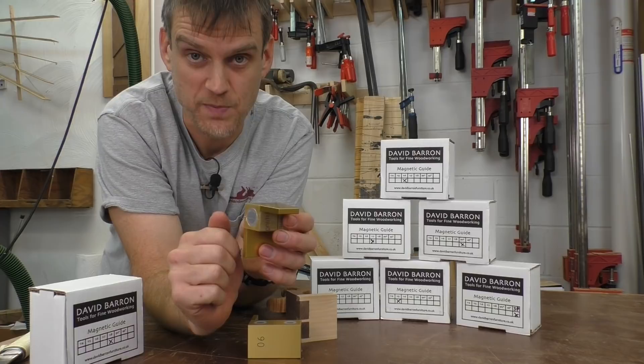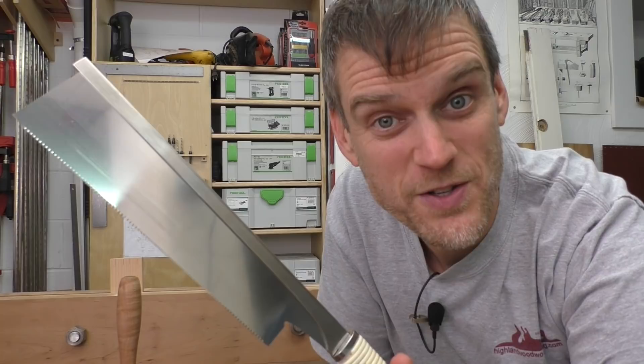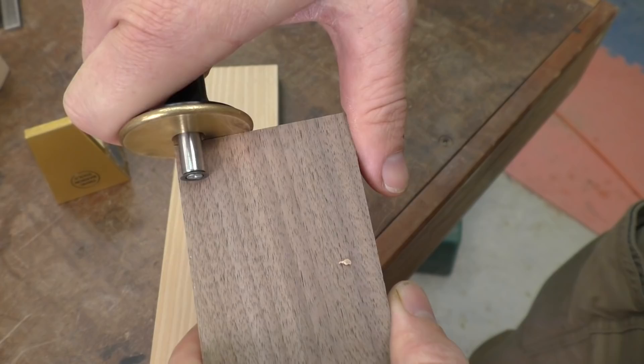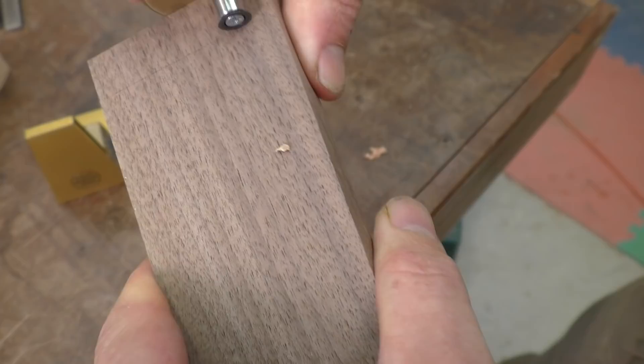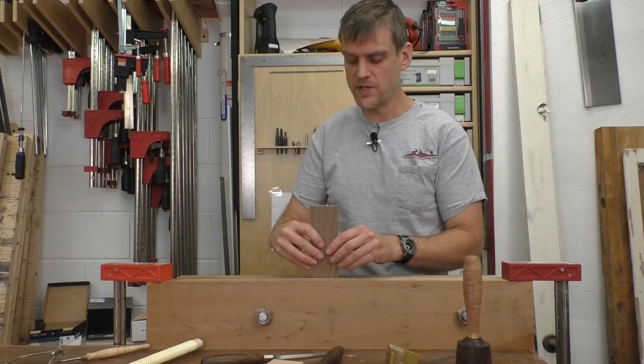For cutting my dovetails today, I am using this Japanese saw from Gyokucho, as recommended by David Barron, the maker of these guides. It is a beautiful Japanese saw with really fine set teeth that makes awesome, accurate cuts. I have already marked my tail and pin board, and I am going to start with the tails. So I will pop that in the vise.